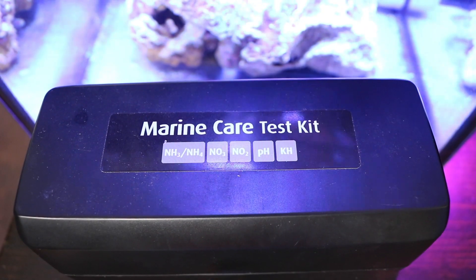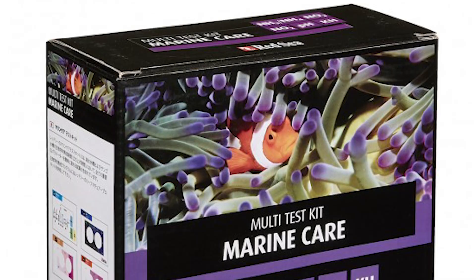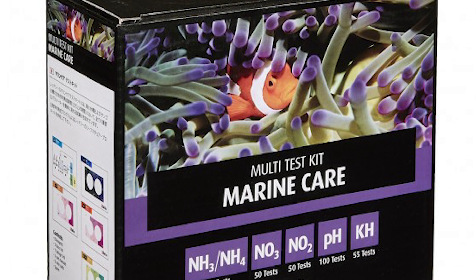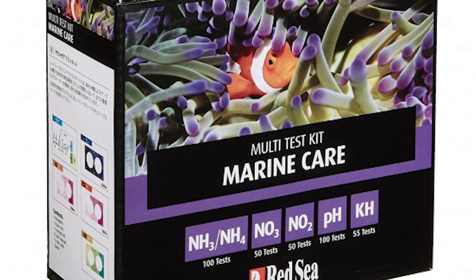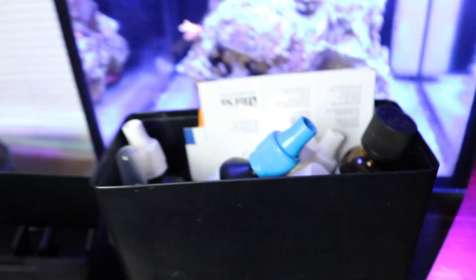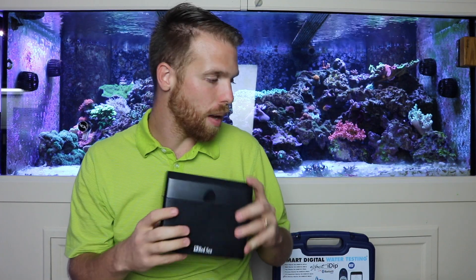So which ones do I actually use? I use the Red Sea kit for nitrate. I don't really test nitrite — I feel like that's a waste of time unless you have issues in your tank. I also use it to test ammonia, again only for issues in tank or a new tank. As for pH, I really don't need to test that since I have pH probes on my tank.